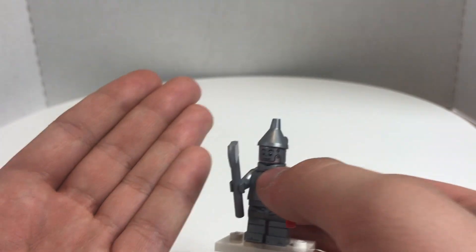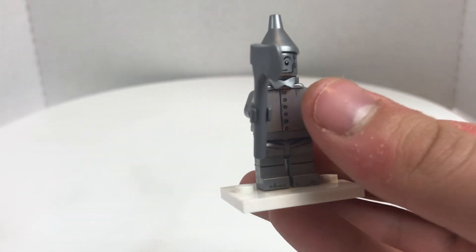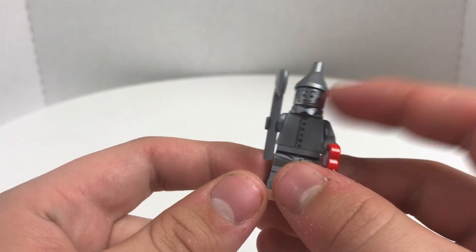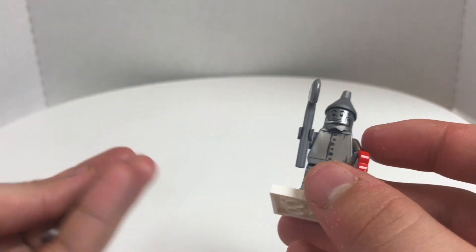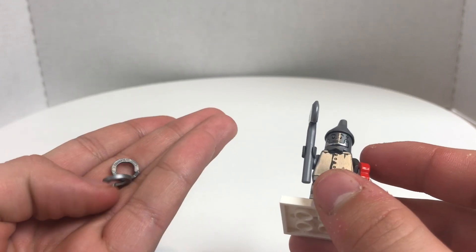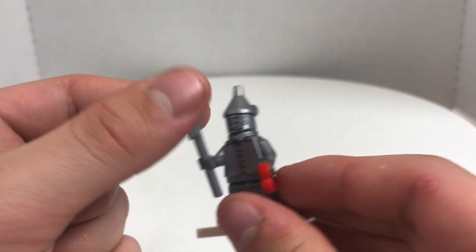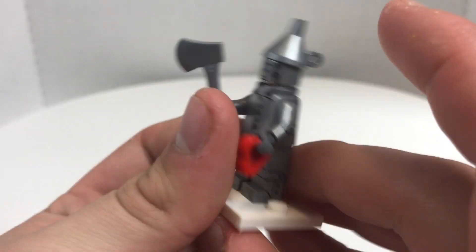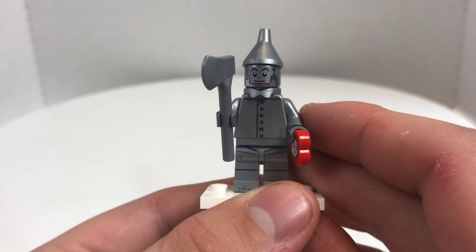It does come with an extra one of those heart pieces. And the best part is the bow tie piece — they included not one, but two extras of these. I don't know if that was just my pack, but that's really nice. A really cool figure overall.